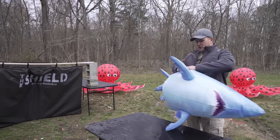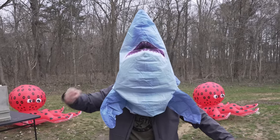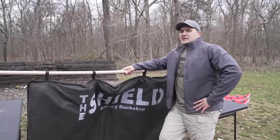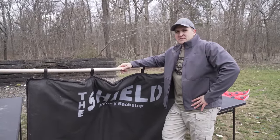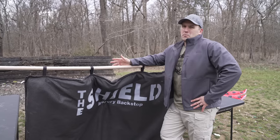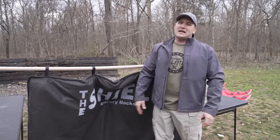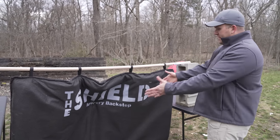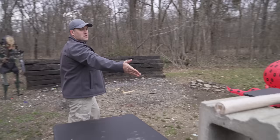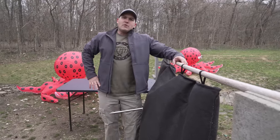This guy here got hit through both sides. So, this archery backstop — I believe it's rated for practice tips. I am almost 100% certain it said not to use broadheads, but I thought, broadheads are moving really fast, this is a one pound harpoon — how fast could it possibly be moving? Apparently pretty fast. That went clean through this thing. And it may not look like it, but this thing weighs like 40 pounds. It is thick cloth and the harpoon just blew right through it.